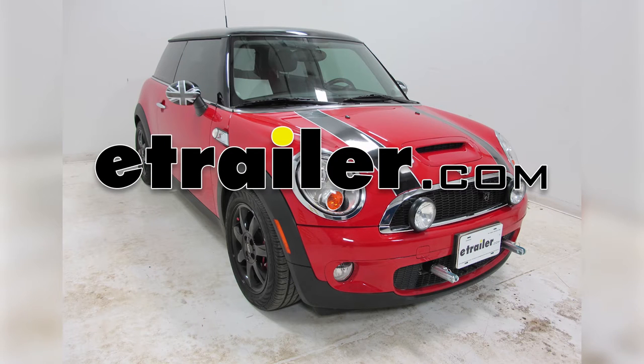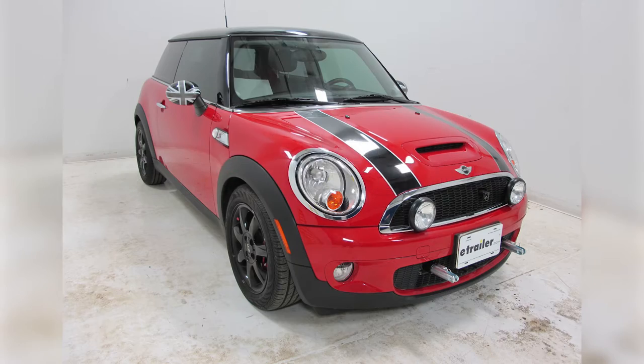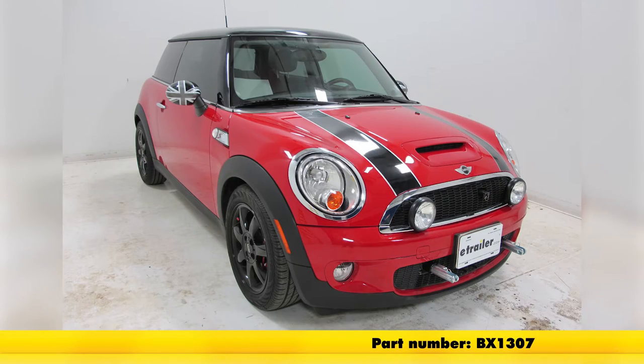Today on our 2010 Mini Cooper, we're going to be doing an installation of the Blue Ox base plate kit with removable arms, part number BX1307.